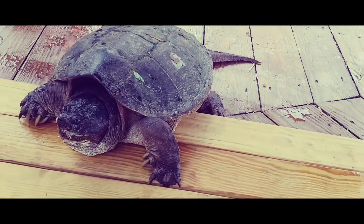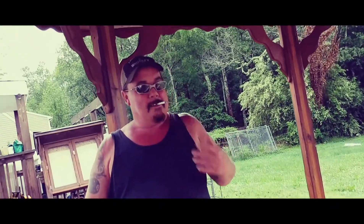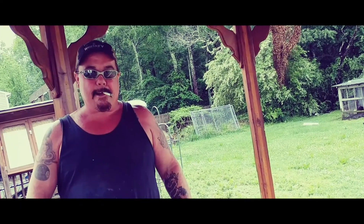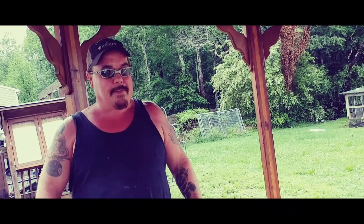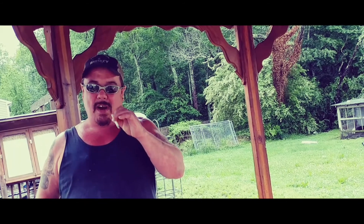If you want to catch snapper turtles, the best way is to get a big turtle hook, go out to the lily pads in the pond, shove a piece of stick down in the pads, and put a hook on the end with a bird or a piece of fish and hang it down in the water. Come back the next day and the turtle will be on the end of it. That's called turtling — turtle hooks.